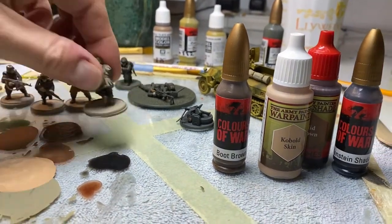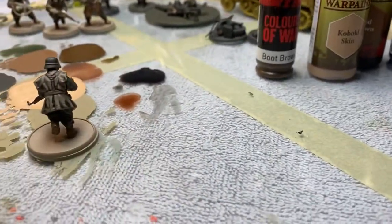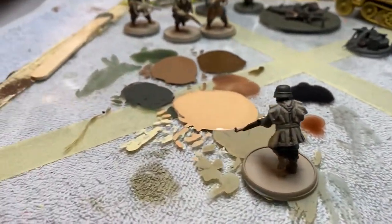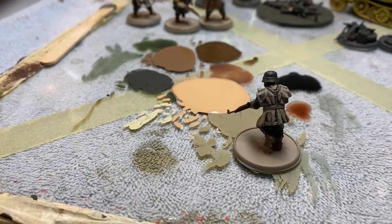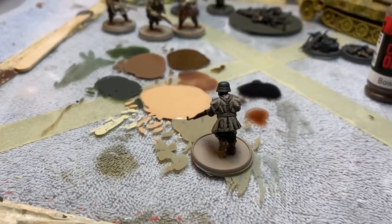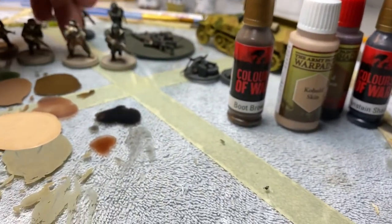So this guy dried. I like the way it turned out. It's a little dark in the crevices, but I'm going to run with it for now. I think I'm okay with that. I tried a couple of things — I tried this guy.